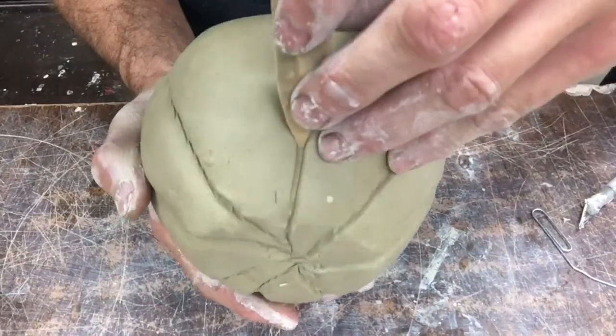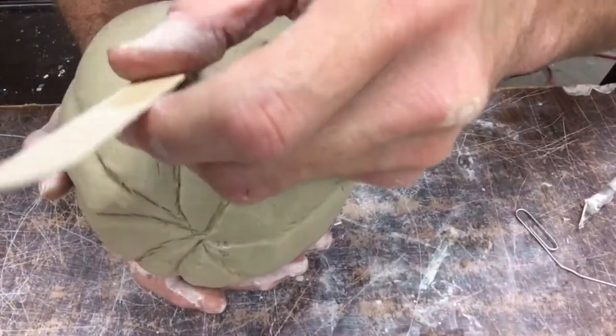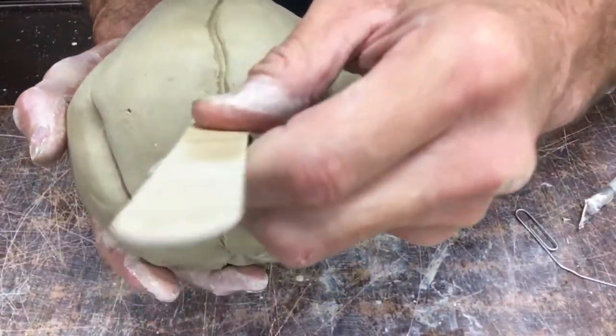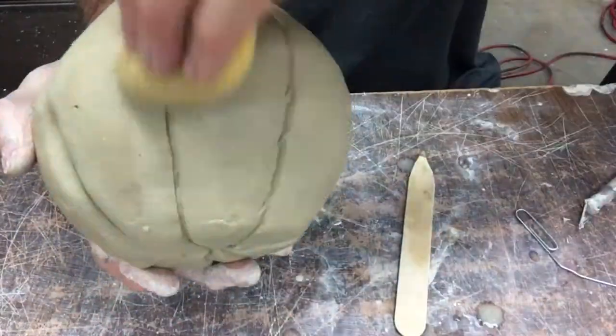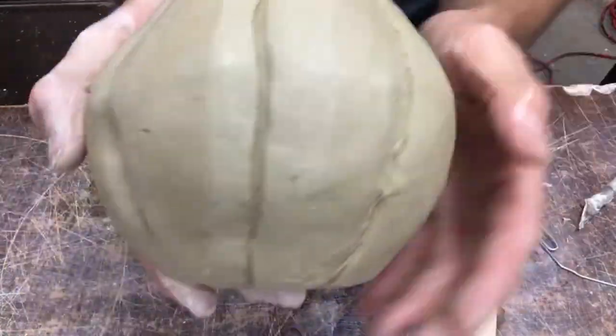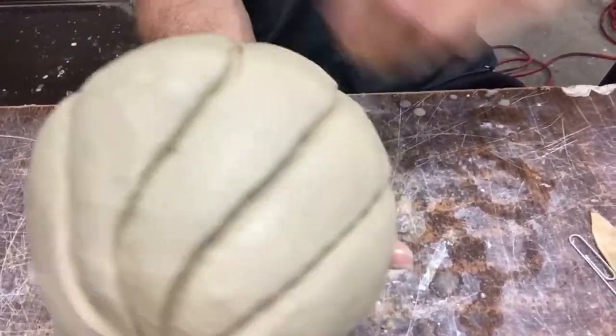I'm just going to drag it — I'm not trying to dig out any more clay. I don't want to cut through my pumpkin, just lightly dragging it through to get rid of my fingernail mark. Then I'm going to sponge and drag it again — sponge, drag — until it looks perfect. You won't be able to tell I used my finger to make those. Now you're getting the shape of that pumpkin. I cleaned it up real well, taking my time, sponging it, getting rid of all my little marks I don't want.